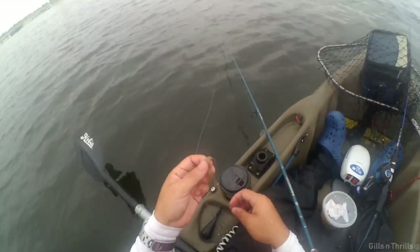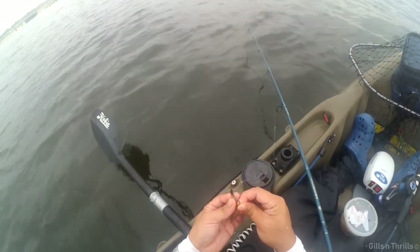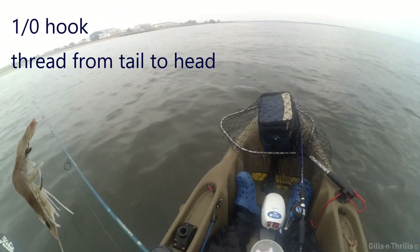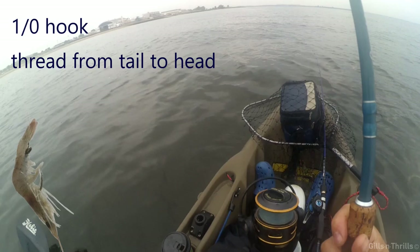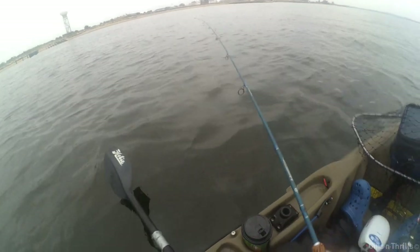The way I rigged the shrimp is to take a 1/0 or 2/0 hook and start from the underside of the tail, slowly working my way to the underside of the shrimp head while exposing the tip of the hook. I'm using a simple bottom fishing rig using a drop loop.